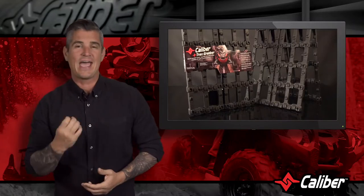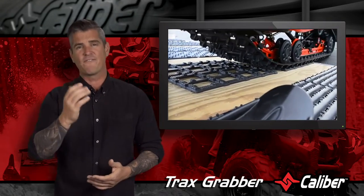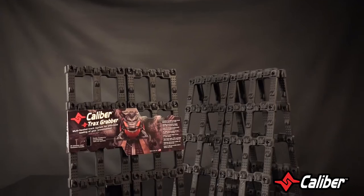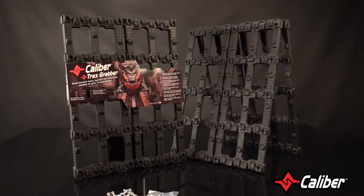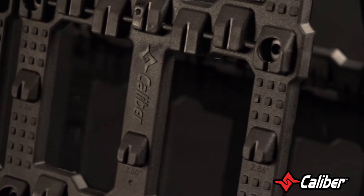Today it's all about traction, and Caliber has designed a multifaceted track system that allows you to effortlessly load your snowmobile. It's called the Trax Grabber. Made from a high density TPO with stainless steel hardware for strong lifeline performance, the Trax Grabber is flexible but strong and guaranteed not to break.